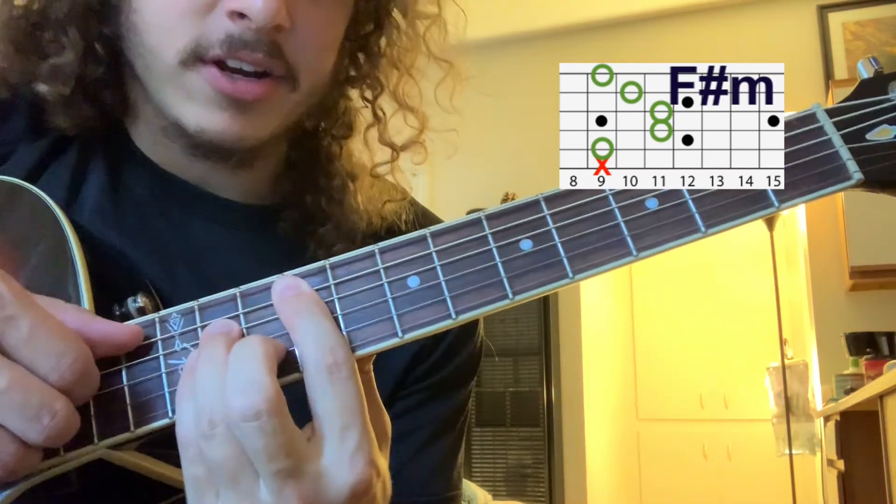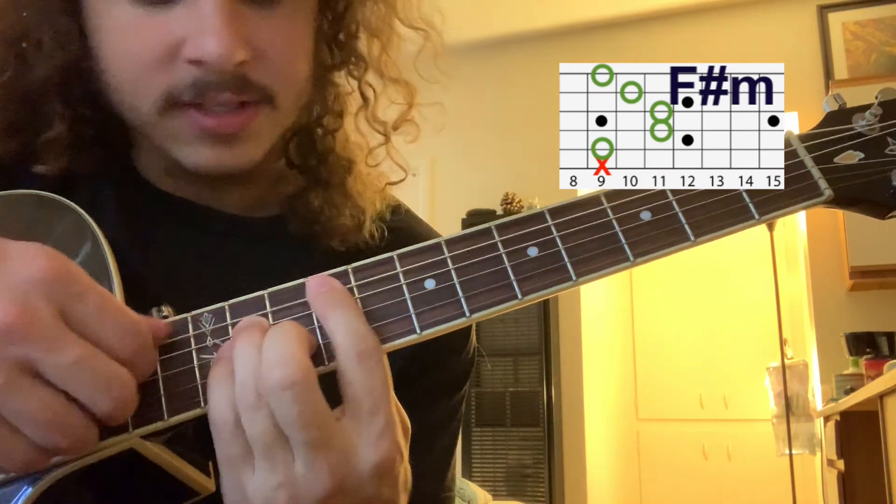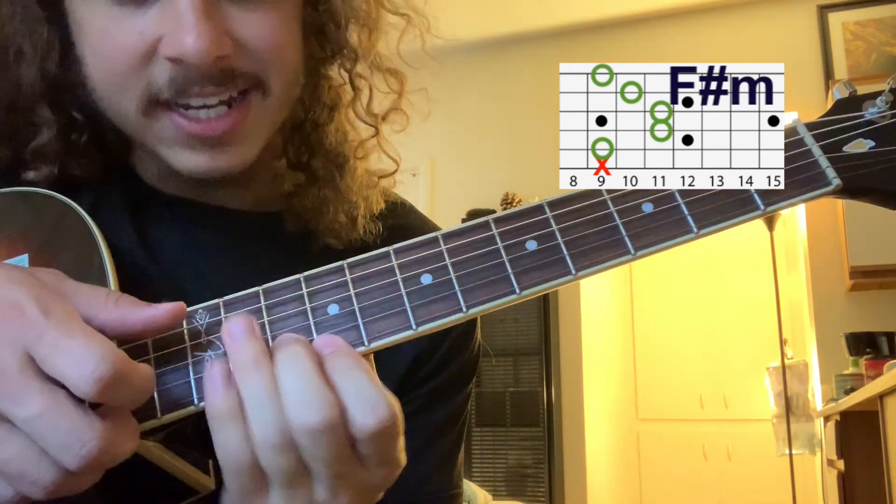Move it up to this F sharp minor, where it's the 9th fret on the A string — it's the last dot before you get to the double dots — 11, 11, 10, 9.